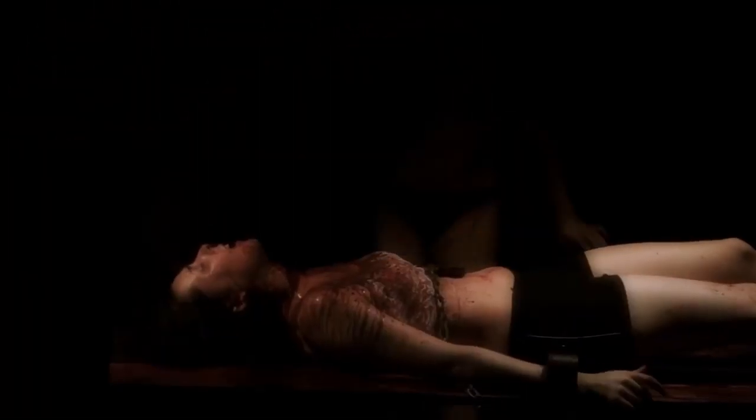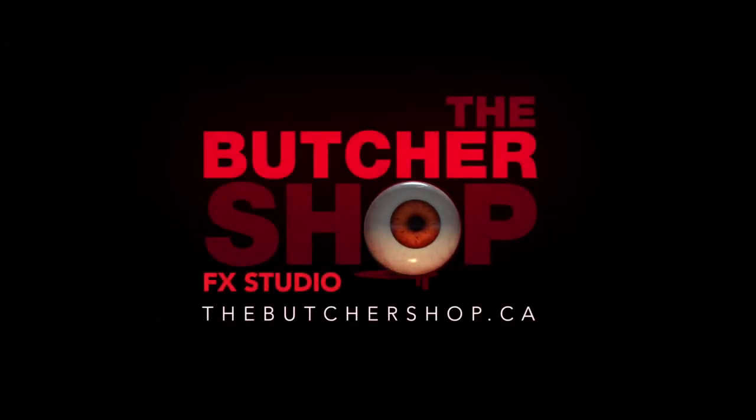Thanks for watching and please subscribe. The Butcher Shop FX Studio.